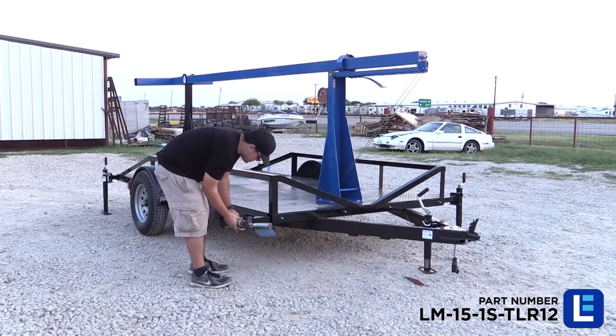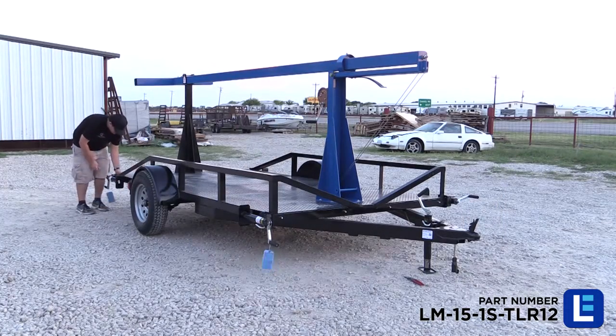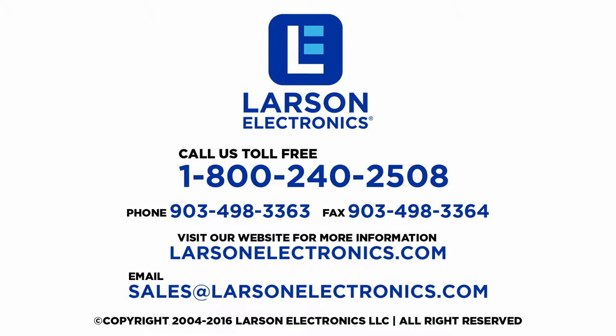The entire assembly is mounted to a 12-foot single-axle trailer, allowing operators to transport this fold-over light mast from location to location. Visit LarsonElectronics.com to learn more.